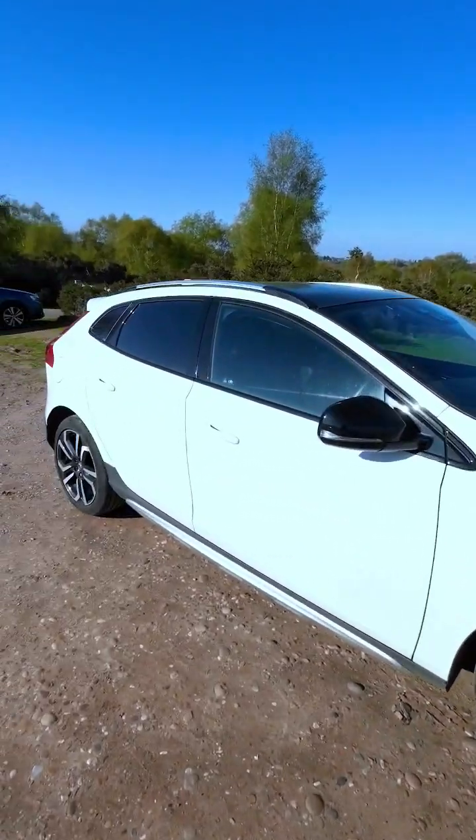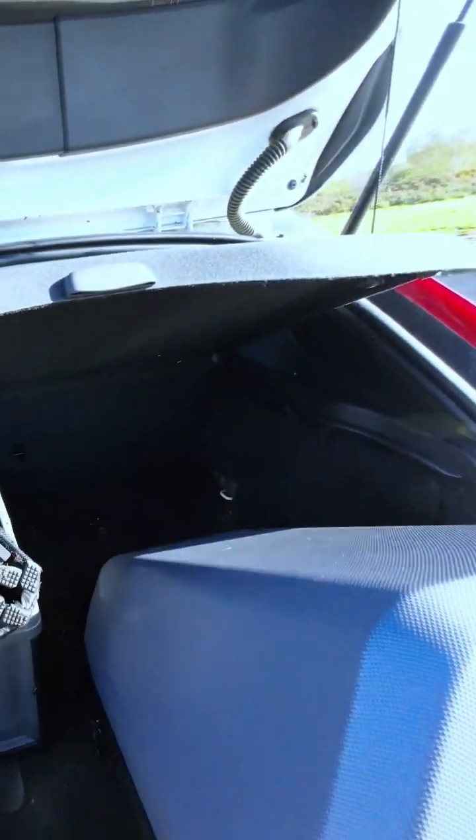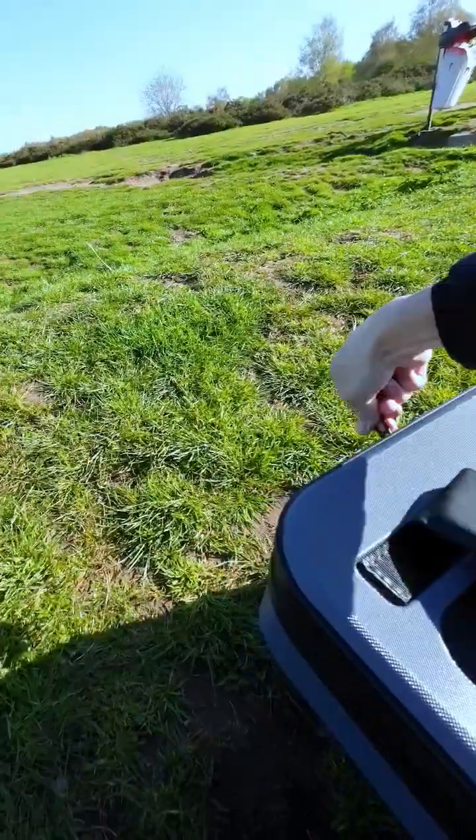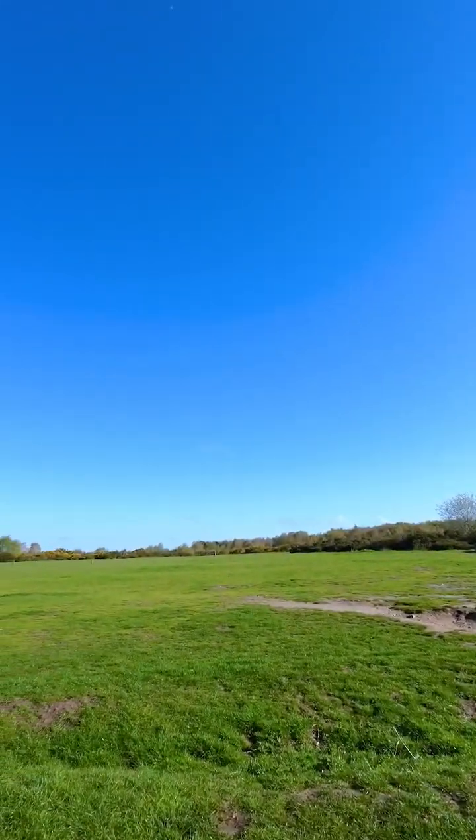Hey everyone, today I'm testing the internet speed of Starlink. It was such a beautiful day in the UK, so I've decided to bring my setup to a park nearby to see what kind of speed that I can get.